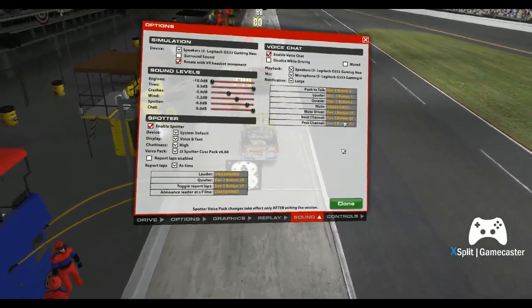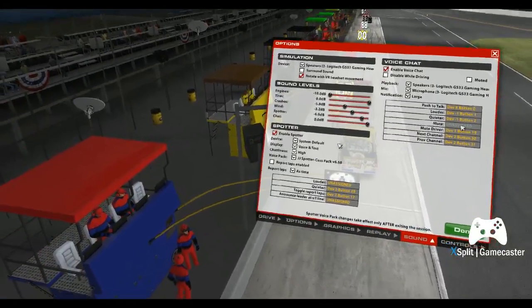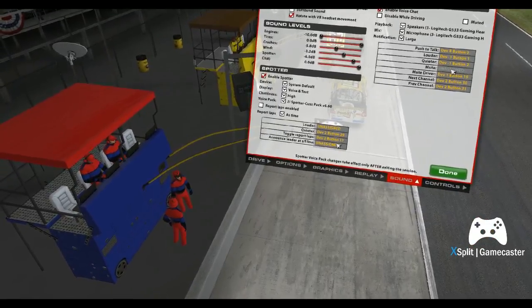I'm going to roll off high up here, and y'all can both come underneath — a very good end deal. That's it. Well, I'm going to try to pit this time. I've got to do some pit practice.